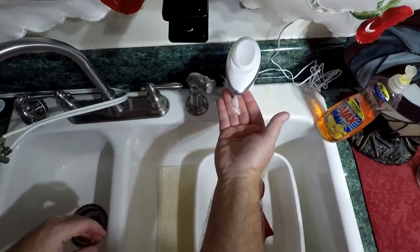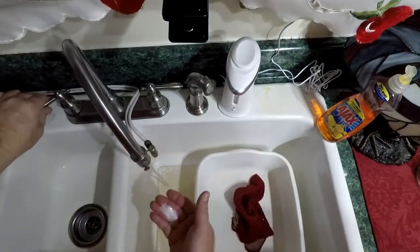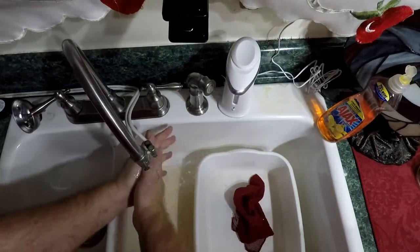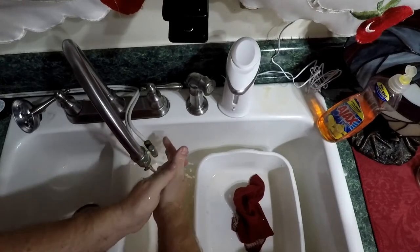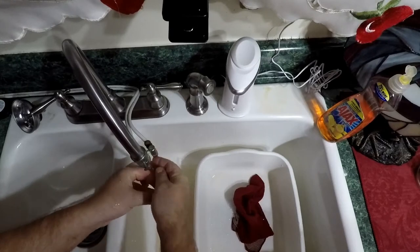There we go — a little something like that. That gives you more soap than the batteries did. With the motion sensor, if you take your hand away you get less; it'll complete one glop and then shut off automatically.